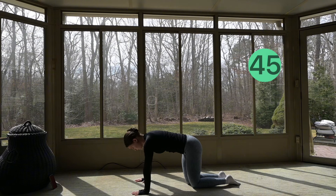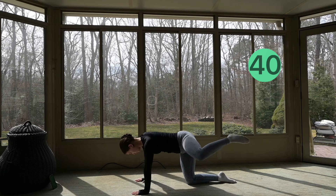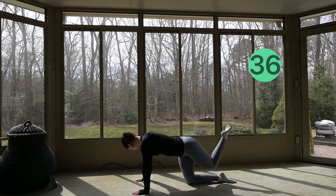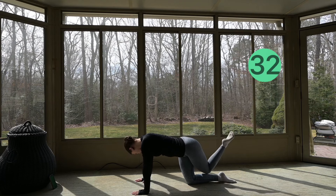We're going to bring it in to tap your knee to the inside of your opposite leg, keeping your toes pointed. Make sure you're going nice and slow with control.